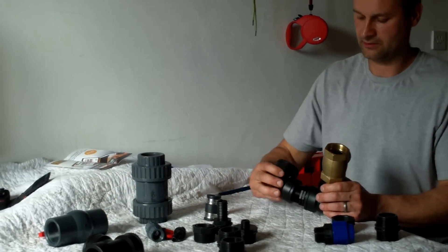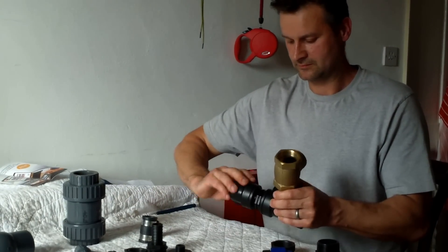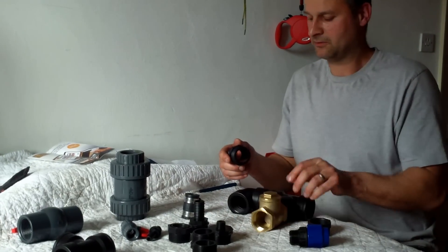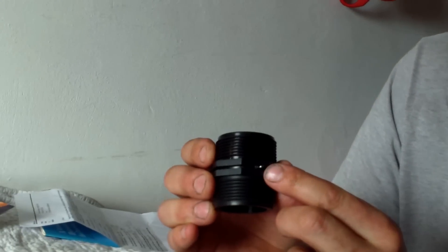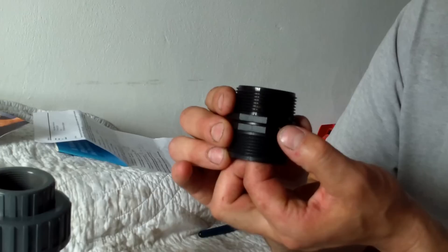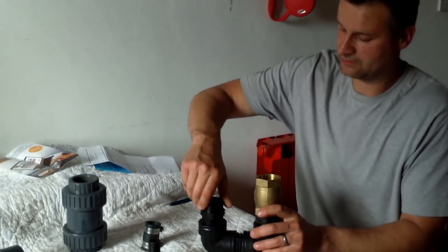Now we take the elbow and that goes on there. Now we come to one of the most important parts — the snifter valve. This is just a one and a half inch equal nipple, but there's a tiny little drilled hole in here, about one and a half millimeters, and in there I put a stainless steel split pin. This is to suck in a little bit of air on each of the strokes. It's just a little drilled hole with a fine pin put through it — that is very important for your pump to run properly. It screws on to the elbow.